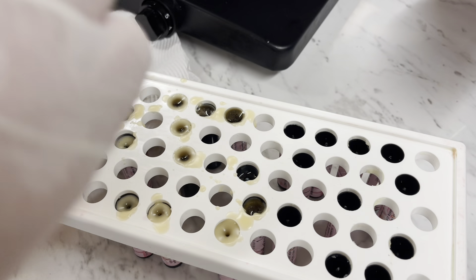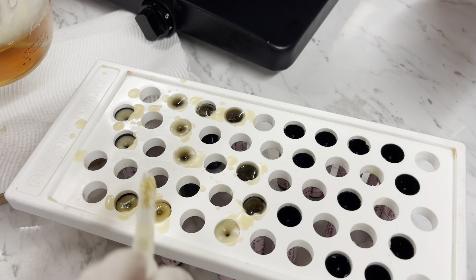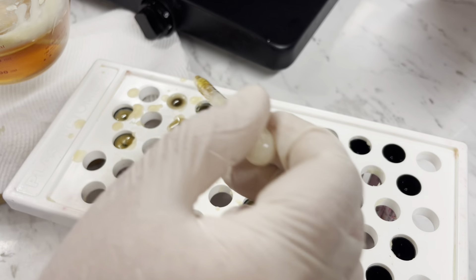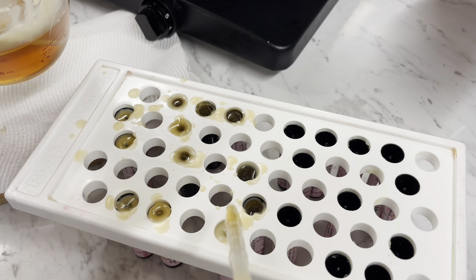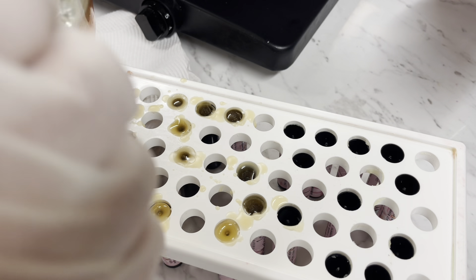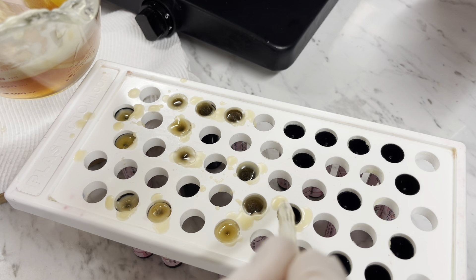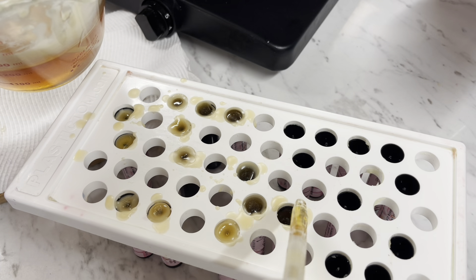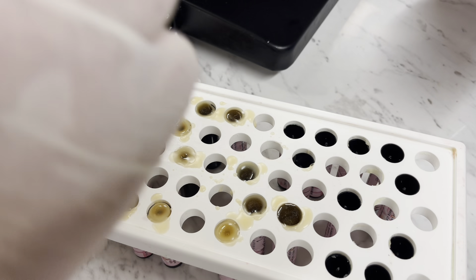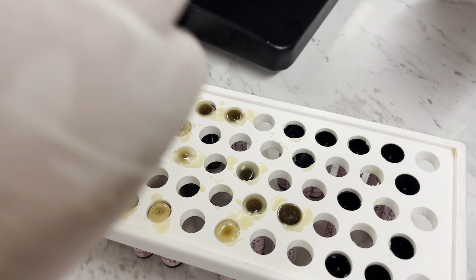Look how gorgeous these ones are going to look — and they smell so nice. You will get little dots in the middle because each lip balm has the little stick inside. Don't worry if you get that; just go over the top and refill it. We're going to fix that anyway because we're going to use the heat gun over the top. I won't bore you showing me doing the whole lot — I'll bring you back once these are ready for the next step.